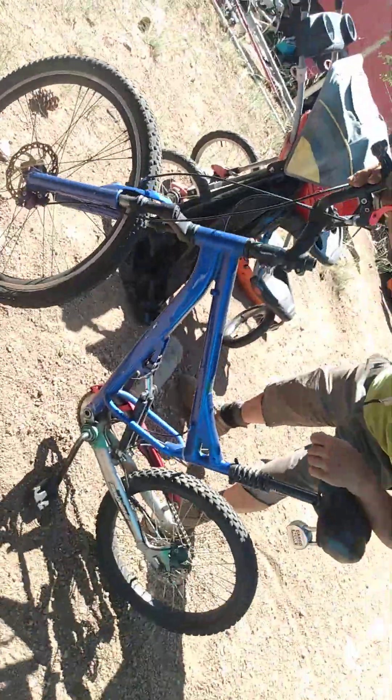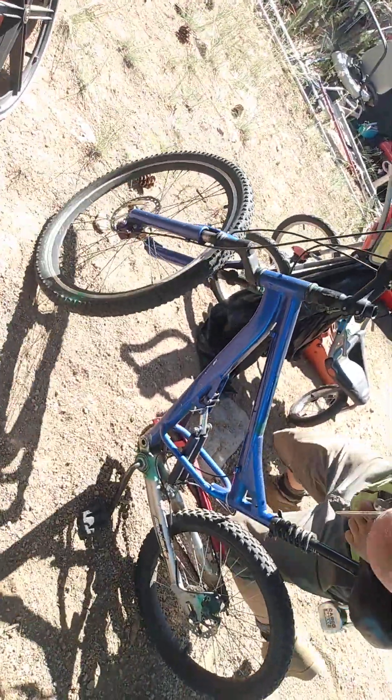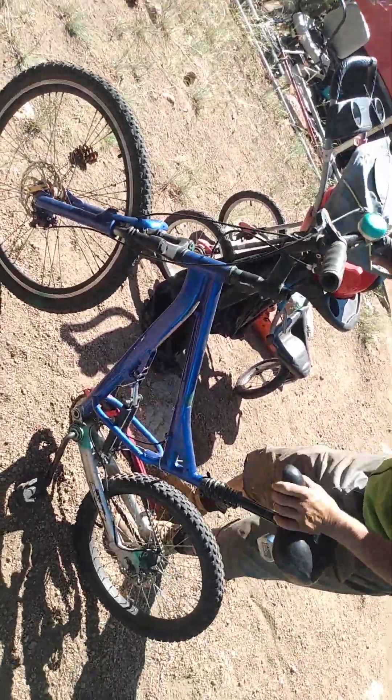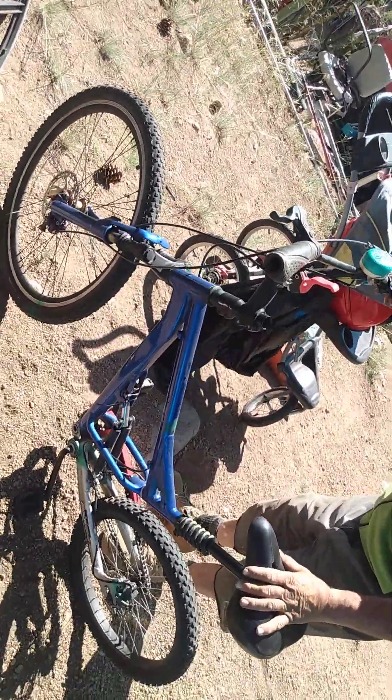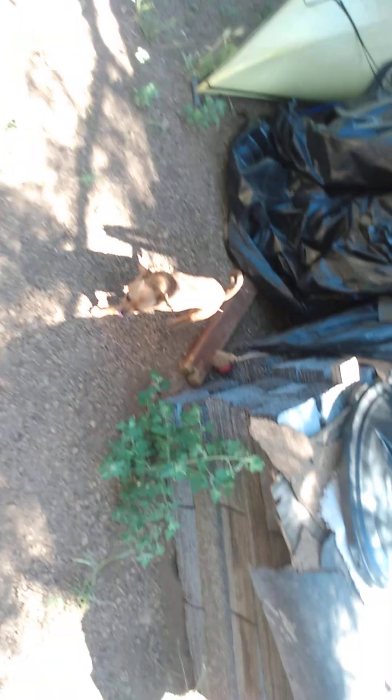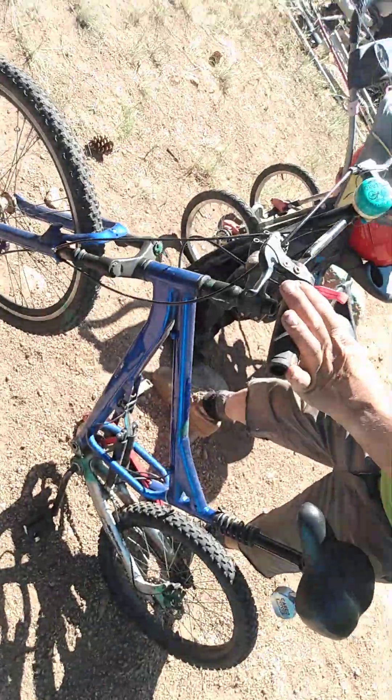Now that braking system — someone takes off on it... that is an automatic lock. They're going to have to carry the bike. Kickstand on the pedal. Chiquita, what you doing baby girl? This is the most important part of this bicycle. Chiquita, this is the most important part of this bicycle.